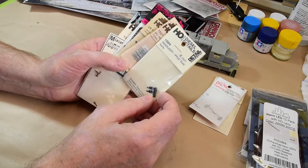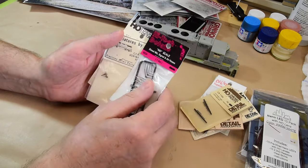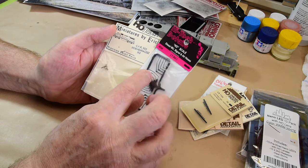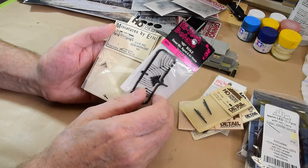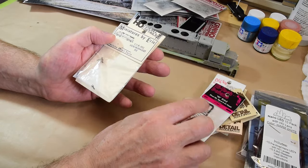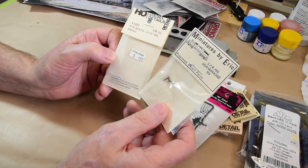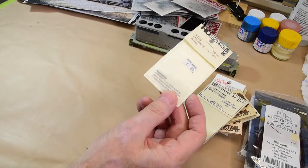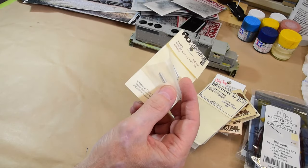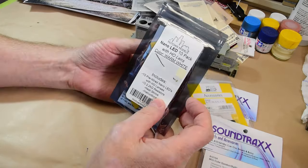There are other things like headlight bezels, MU receptacles, lift ring tabs. These High-Tech Details parts are rubber — you insert them with the rubber sprue using some CA behind the pilot. They don't break, they're rubbery and very detailed — really nice stuff by High-Tech Details. Then there's Miniatures by Eric: the brass horns. There are some plastic eye bolts as a backup, though I don't like them much because they break so easily, even if they are quite detailed.